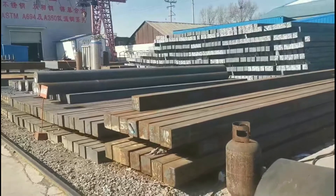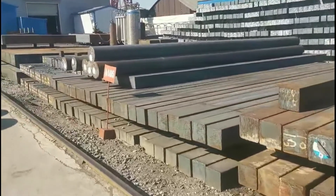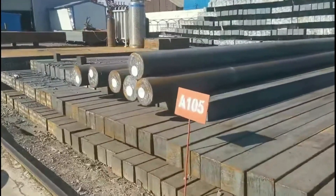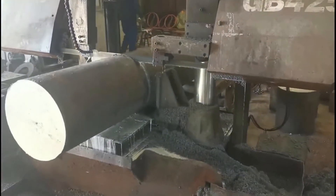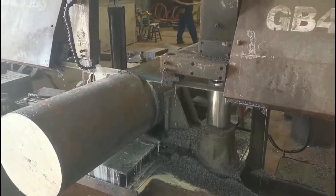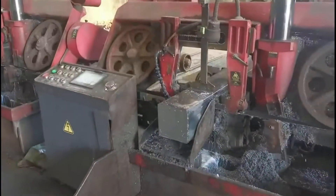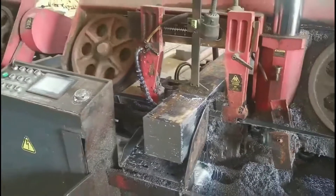Now here is the raw material — round bars and square bars. You can see the material is A105. This is the raw material, and it will be cut into small pieces. You can see this is the round bar and this is the square bar, both cut to small pieces to make flanges.